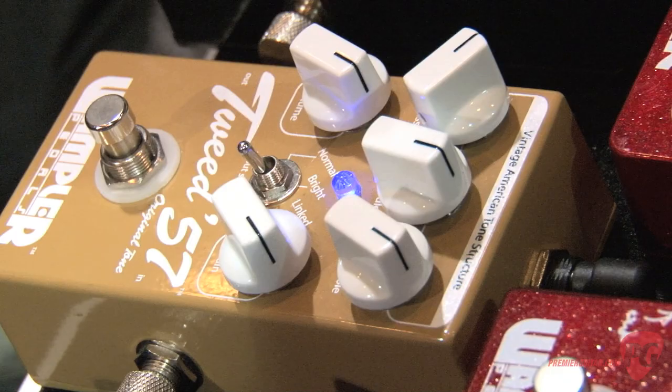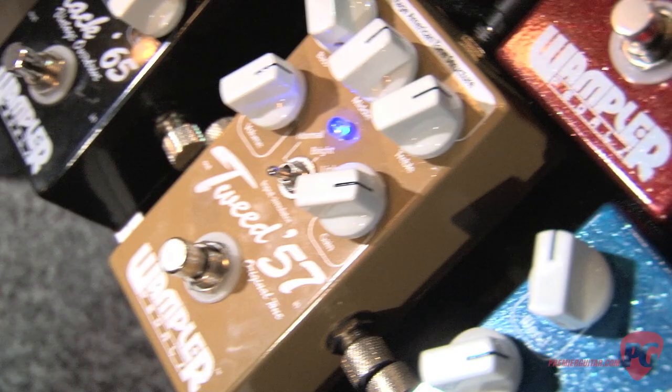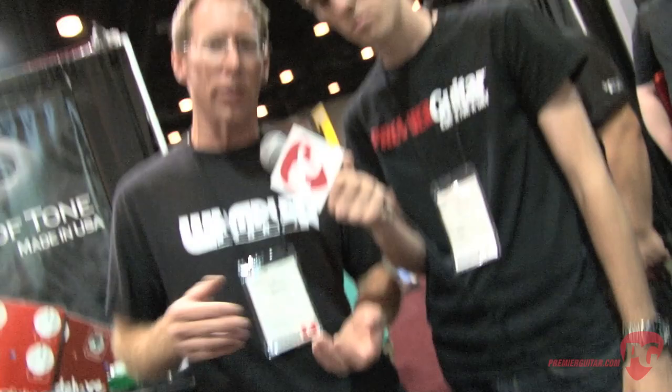So what's the next pedal you have available, Brian? Well, we released this Tweed 57 just a few months ago. What it really is, it's my take on that elusive Tweed Deluxe sort of sound. The Tweed Deluxe overdrives and it clips totally different than a lot of amps, where it has this note bloom on the bottom and just this roundness to it. We wanted to capture that in a pedal, and I think we did it. You can turn it clean and use it like a palette type of pedal, so you can stack stuff into it and still get that nice Tweed sound.